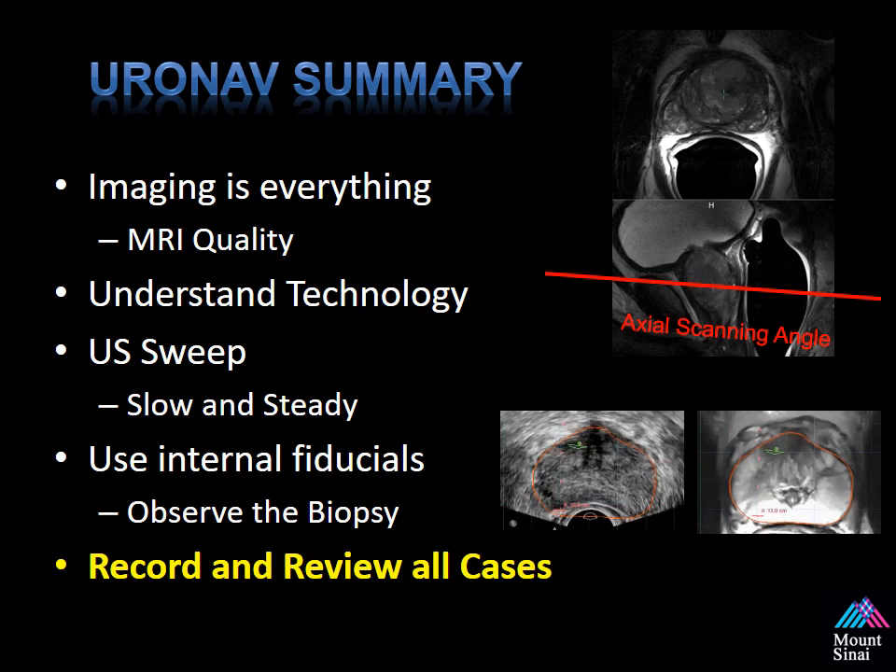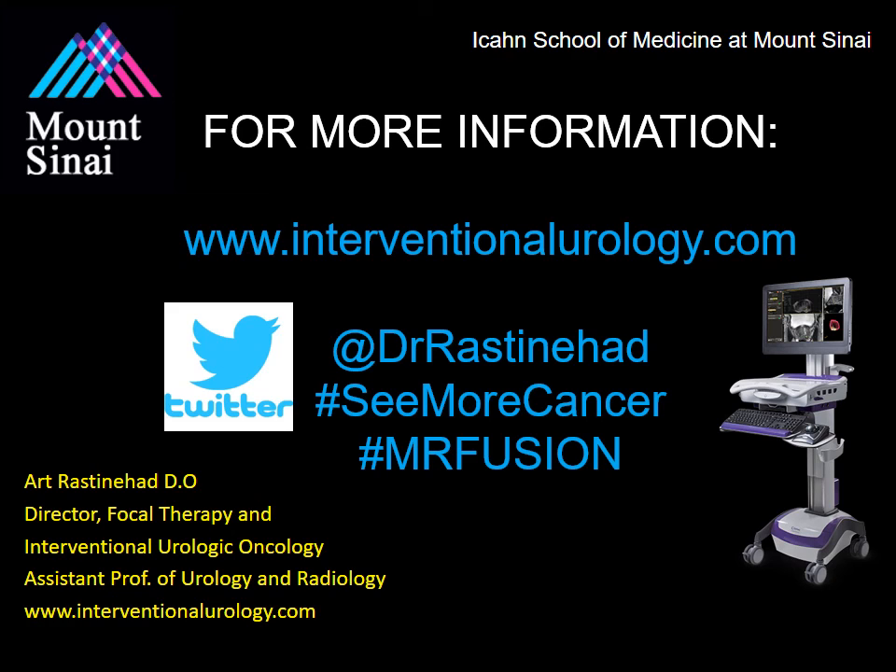Thank you. I'd like to say thank you for taking the time to allow me to share this information with you. Please check out our website, and if you have any questions or comments, please support us on Twitter or YouTube. I look forward to seeing you come back and enjoy more of our videos on how to perform MR fusion biopsies. Thank you.